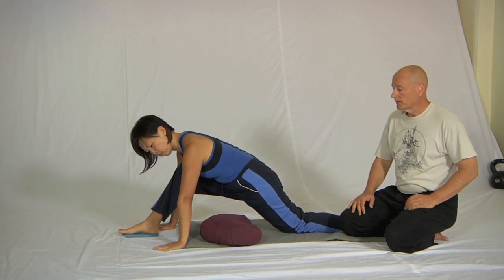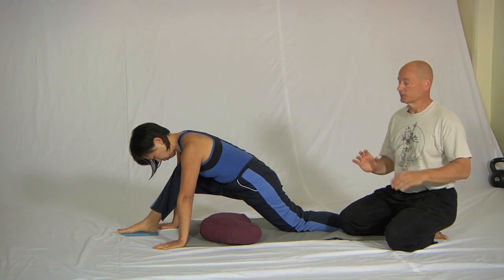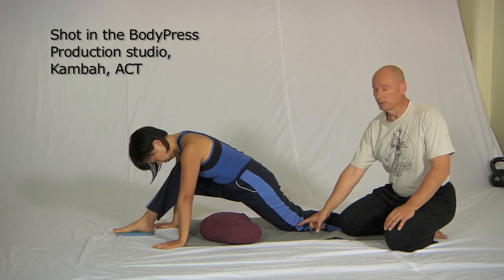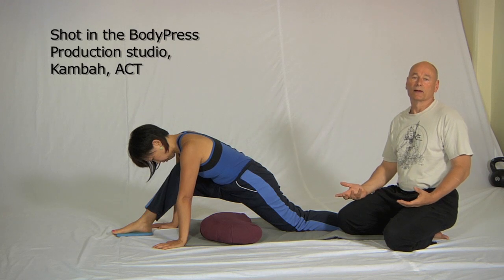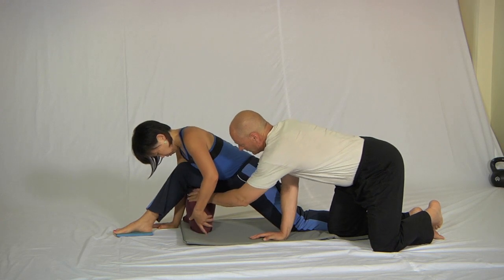Sheree and I are going to demonstrate the use of props in what we call the modified front splits. For us, modified front splits has the back leg in as straight a position as you can get it, but we're still resting on the knee. The front leg is bent at the knee, so in effect it's like an advanced lunge position. The difference is that we're going to put a prop under the back of her knee.